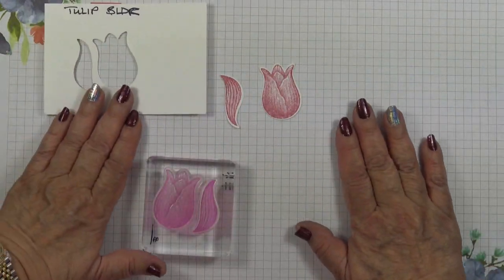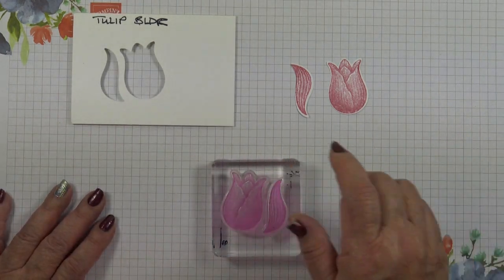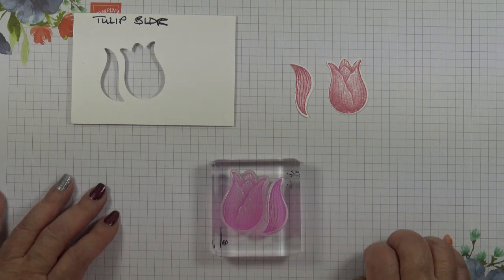So that's my top tip for today. Thanks for joining me and I'll be back tomorrow with a card featuring this builder punch. Bye!